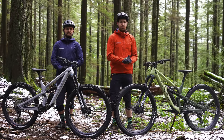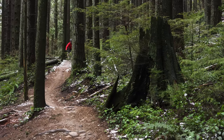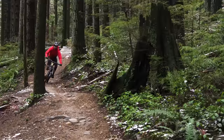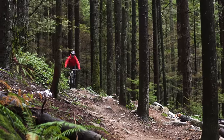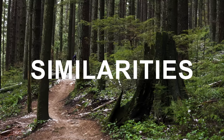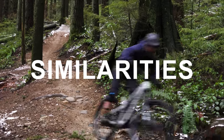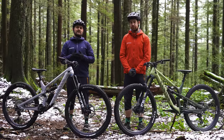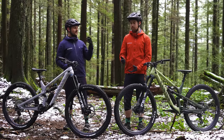Moving over to the 29er, Canyon says this bike tops the charts for grip and stability, as well as all-out speed and efficiency. So Canyon is gearing this bike for someone who wants to go really fast and keep things relatively straight on the trail. Now that we've covered Canyon's intended use of these two bikes, let's start simple — what's the same about them?